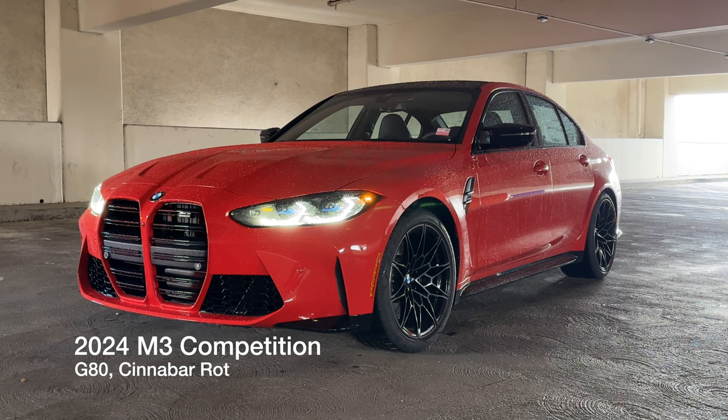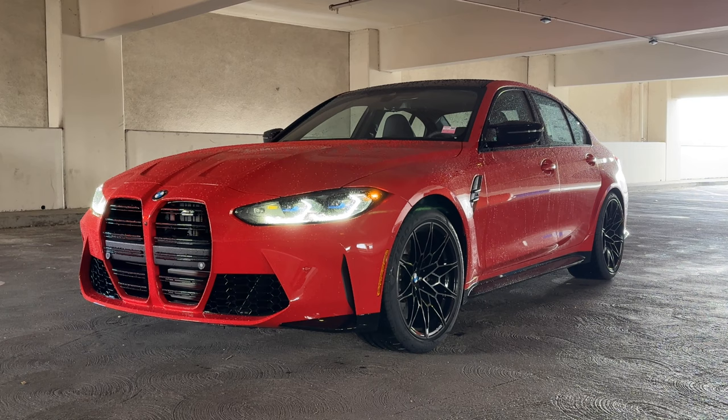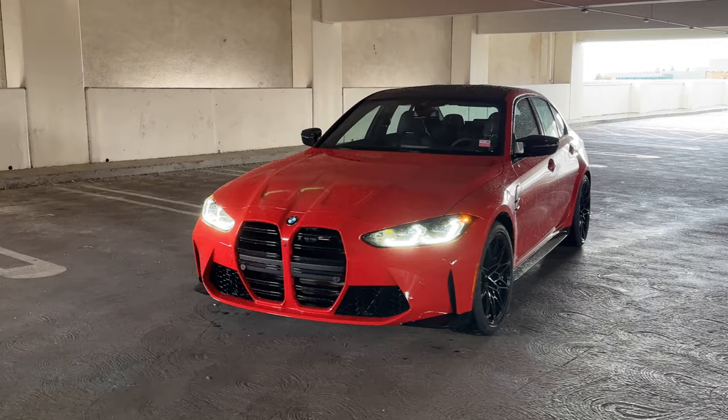Welcome back to the channel. I've got the 2024 M3 Competition, the G80 chassis, finished in Individual Cinnabar Red. This was a color on the 50th Anniversary M3 — one of five colors you could choose from, representing the E30 era. It was exclusive to that 50th Anniversary M3 for model year 23, but now it's made available on several vehicles.